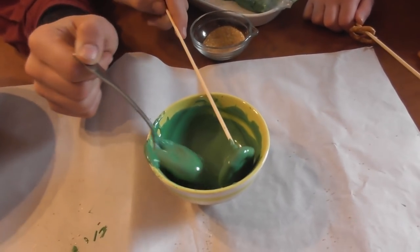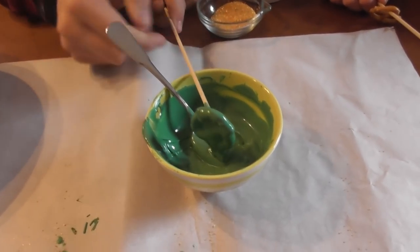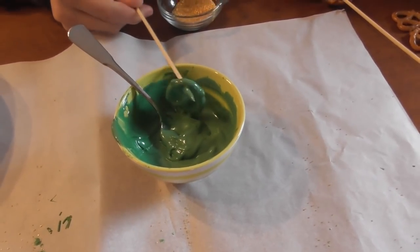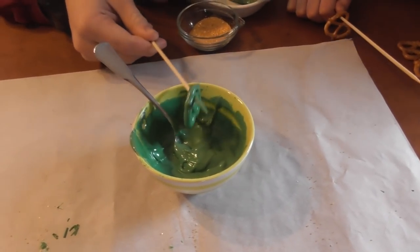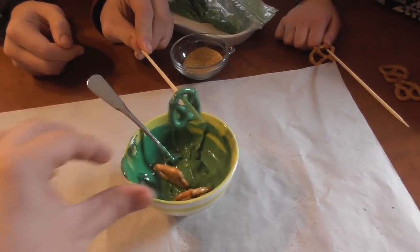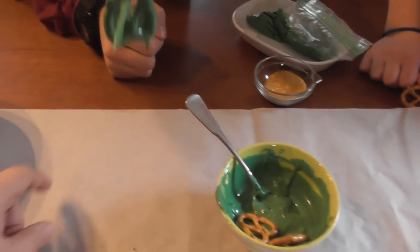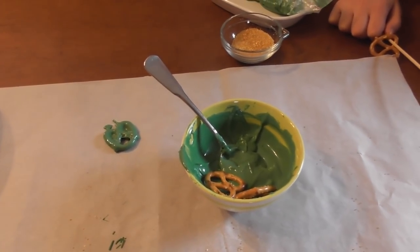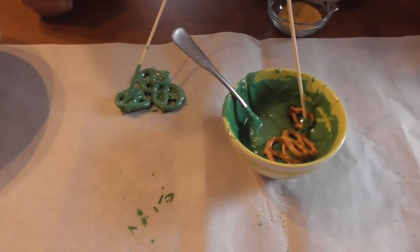Don't make a mess. Drip off as much of the chocolate as you can through the little holes. Dip it off into my mouth? No, not your mouth, Peter. I'm going to go ahead and put two more in there for you. Put it down on the wax paper. Do two more — make them go together, Pete.